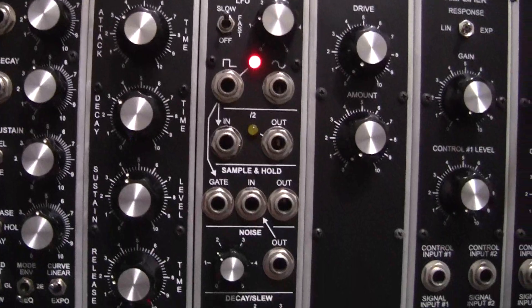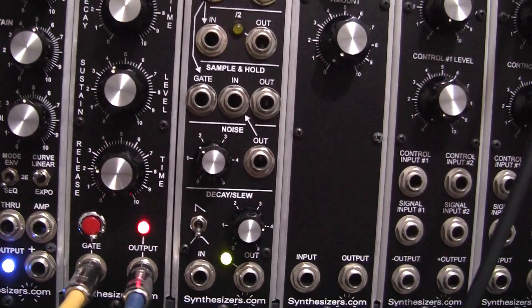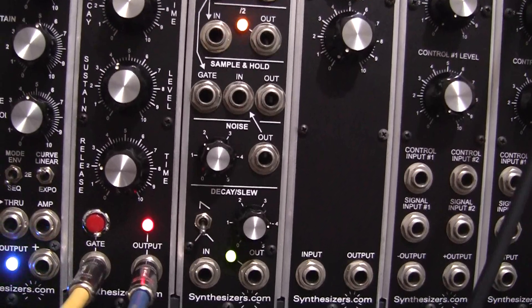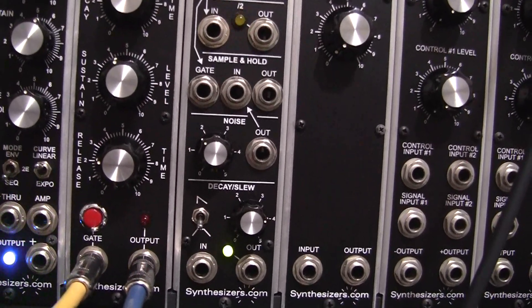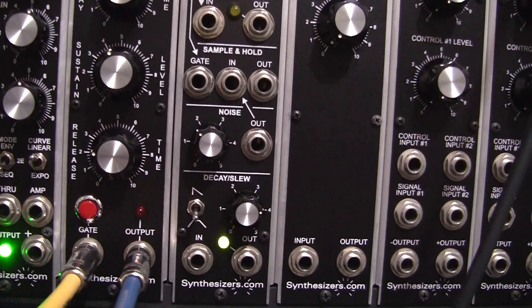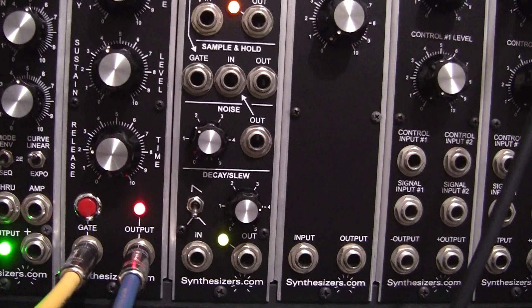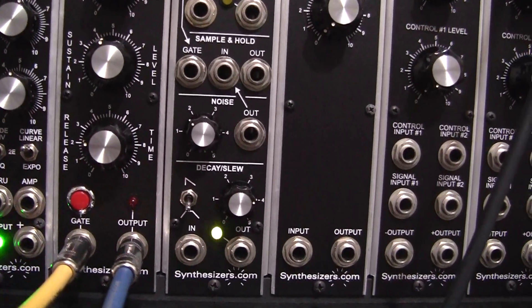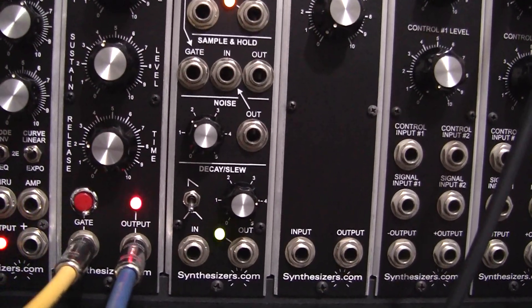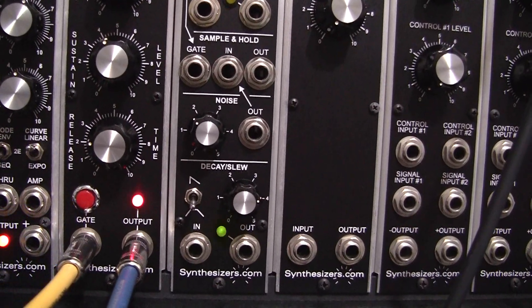We're testing our brand new envelope generator which we just put in the rack. As you can see, we have a slow square wave going into it, slowly pulsing the output. We're using the square wave as a gating signal, similar to how one might repeatedly press a key fairly slowly, in order to see the attack, decay, sustain, and release.